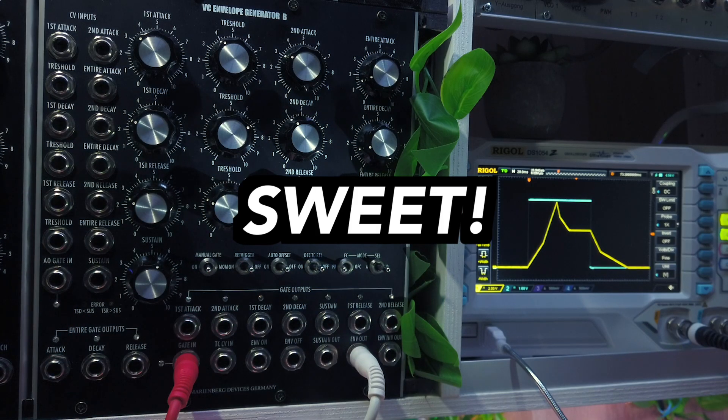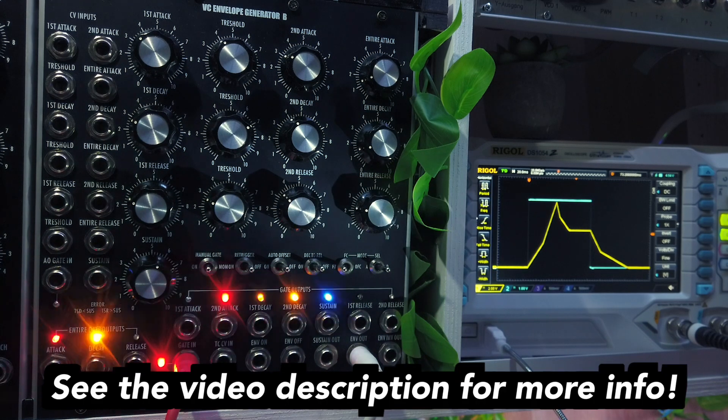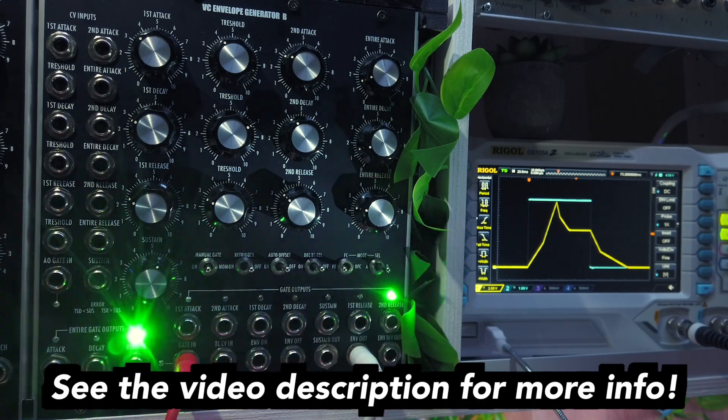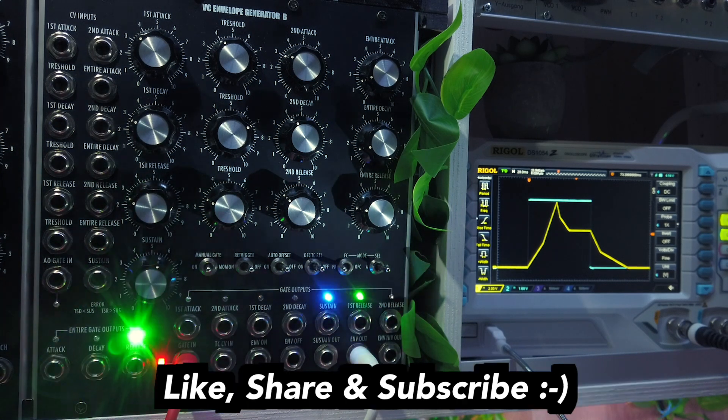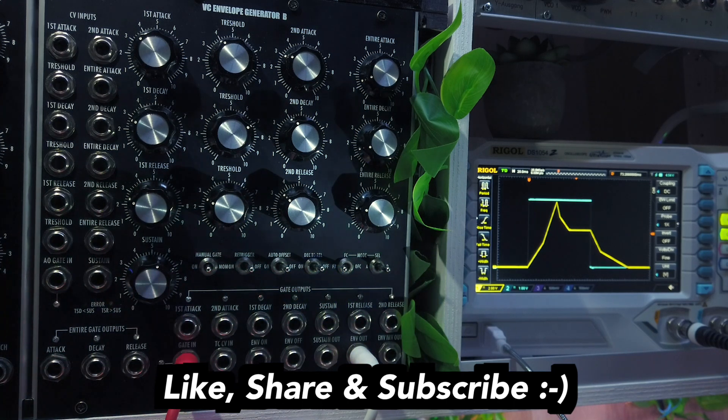Alright, that's the front panel controls of this awesome module. Again, check out my audio demo video and also my upcoming video about advanced patching techniques, which will teach you how to create non-linear envelopes and other cool stuff. As always, like, share and subscribe with the bell and post your questions and comments below. Thanks a lot for watching and see you soon!